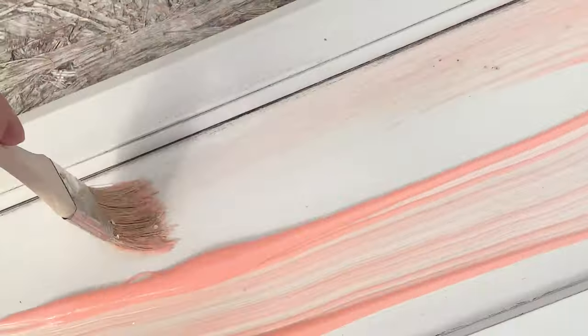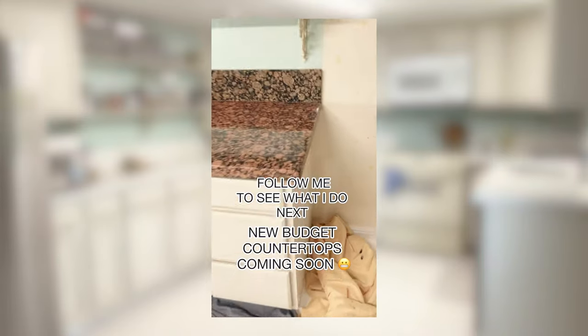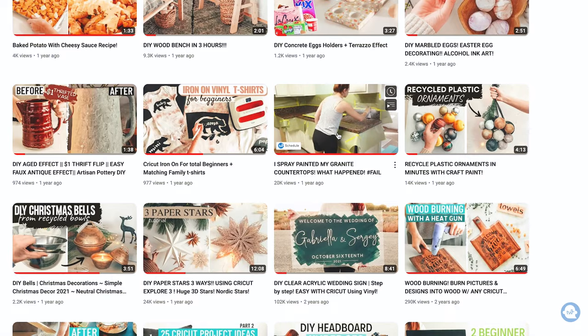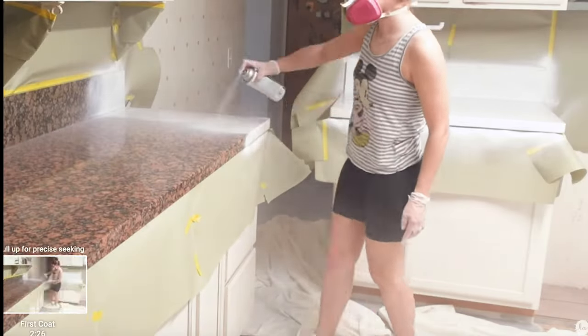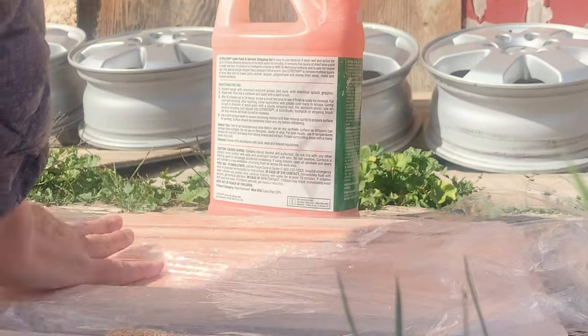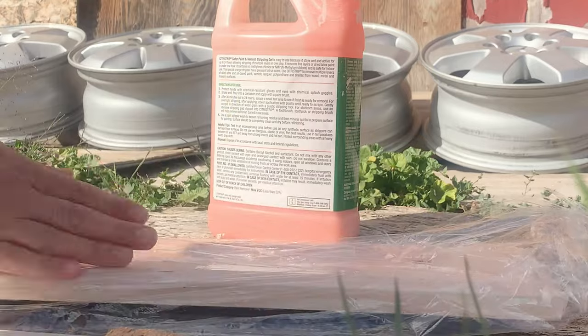Originally, I had planned on stripping these cabinets and staining the wood. About a month ago, I used Citrus Strip to strip my countertops. If you've been subscribed to my channel, you've probably seen how I painted my granite countertops — that was a bad idea and it ended up being a complete fail. They stained super easy and chipped way too fast. And because they were so easy to strip, I decided to use the Citrus Strip on the cabinets.